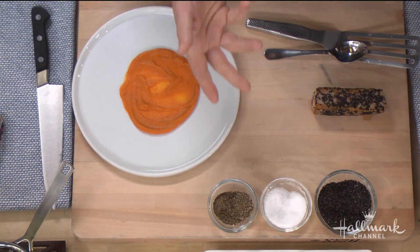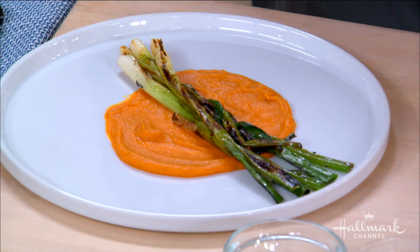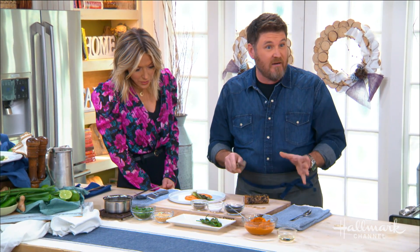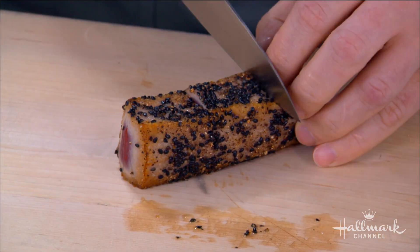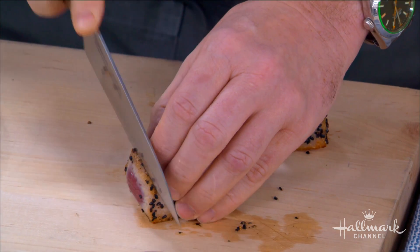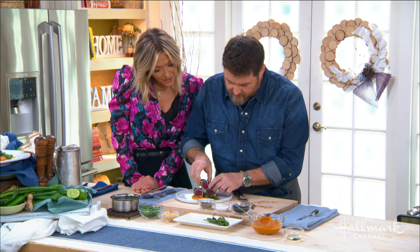We've got some grilled scallions here — all we've done is toss them with sesame oil, salt, and pepper, and really charred them in a hot skillet. Then we have our beautiful tuna. You don't need to slice it super thin — it's a very tender fish. I'm going to cut it into three medallions. Look at that — cuts right through it, perfect cook. Then all we're doing is stacking them on the plate — almost like a sushi roll without the nori on the outside.